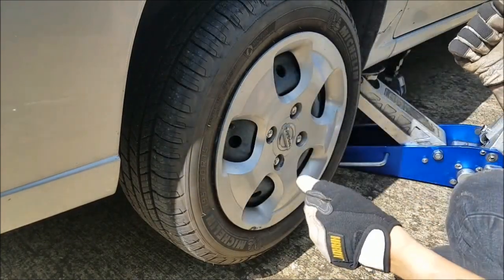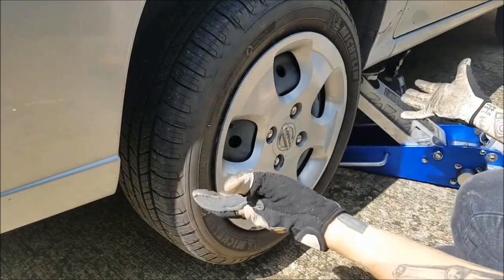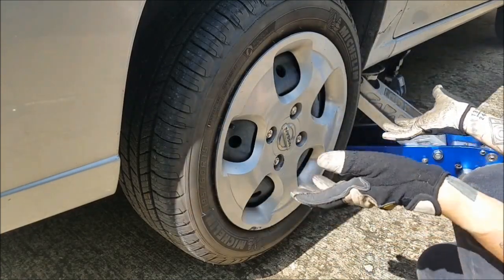Sometimes you can feel a looseness in the steering wheel, you can hear a clunking. You can also jack up the vehicle and feel the wheel for yourself.